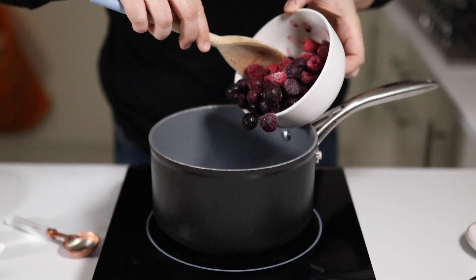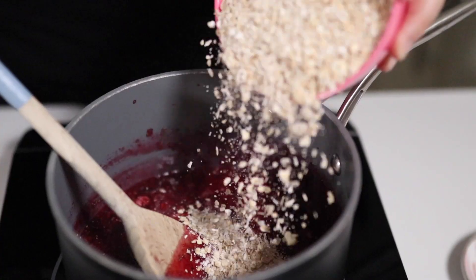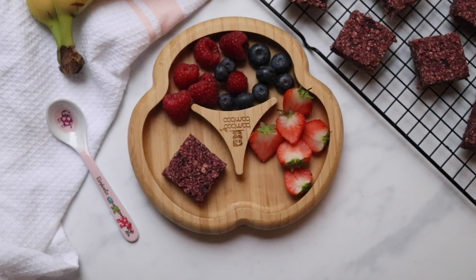My kids are eight and five, they're well past the weaning stage, but I still get so many requests for baby weaning recipes, so I thought I would do one for you guys. Today's recipe is all about simple ingredients, really easy to make using four ingredients — we're going to make these delicious berry and oat weaning bars.